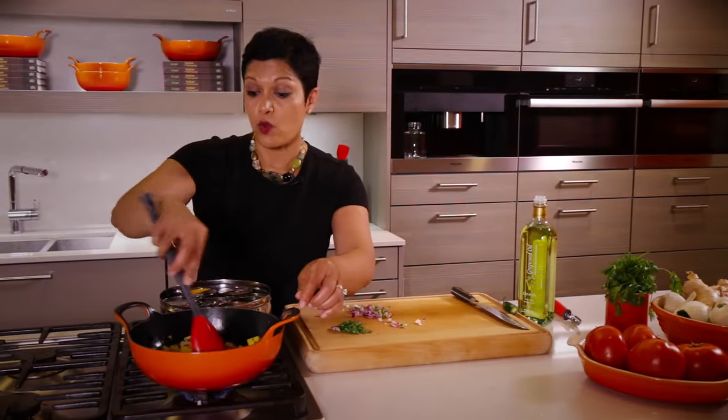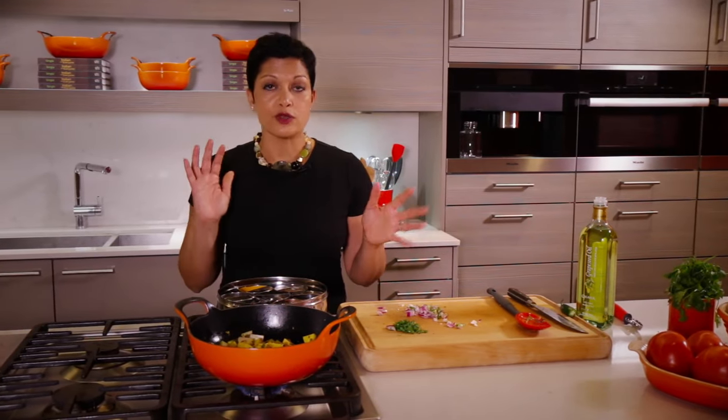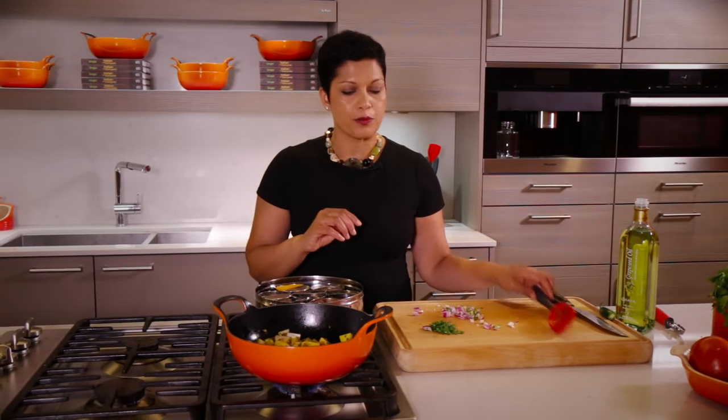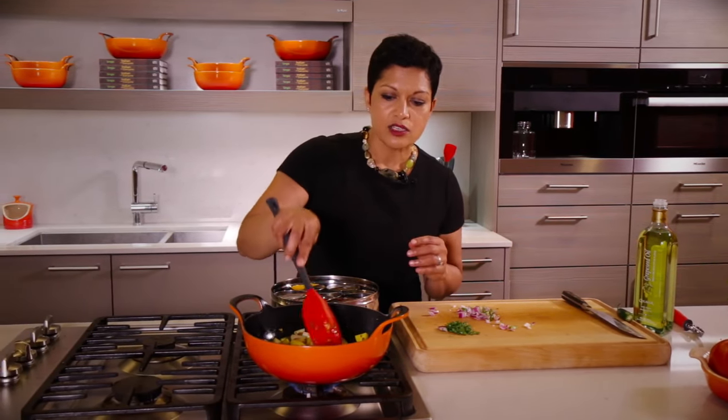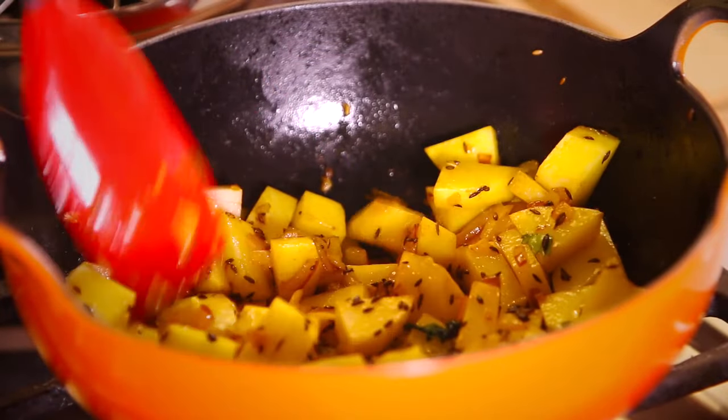If you wanted to, you could have grated these potatoes. You can also use sweet potato, red potato, whatever you want to do. We want to get a really nice caramelization on it, so we're going to spread it out a little bit, just let it cook down. And as it cooks, we're going to go ahead and add the other spices.